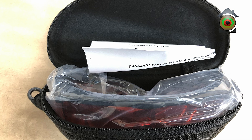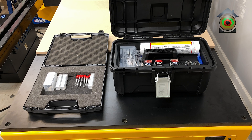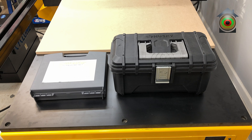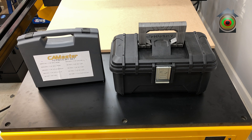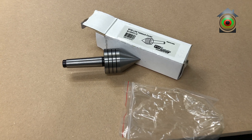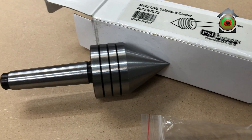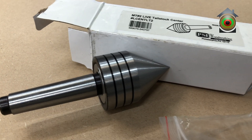Here are some tools and accessories that came with the machine. It included a tail stock center but did not come with a chuck or a faceplate, which left me scratching my head — what am I supposed to do with a lathe that doesn't have a chuck or faceplate?